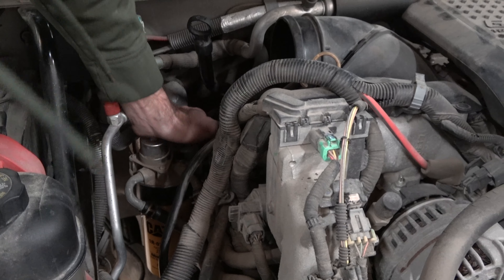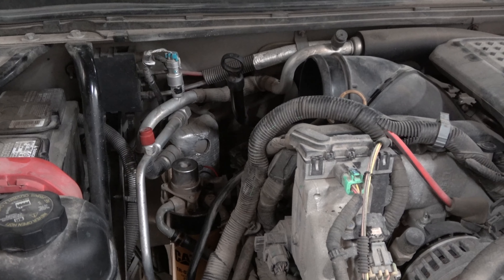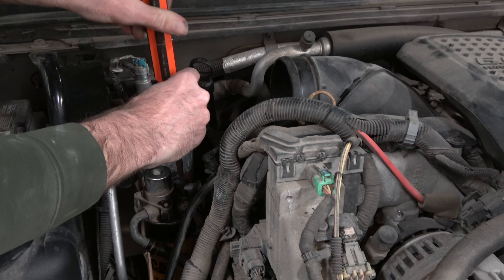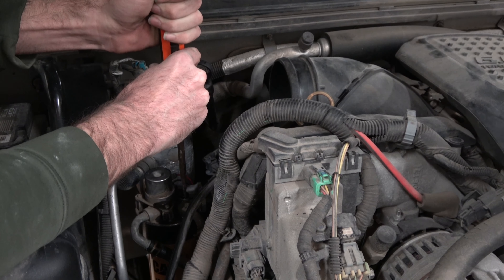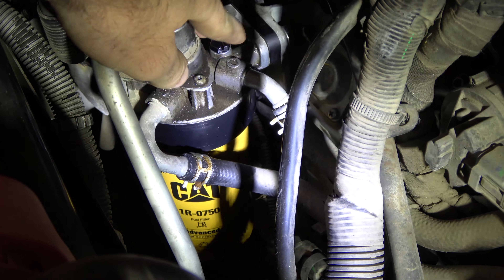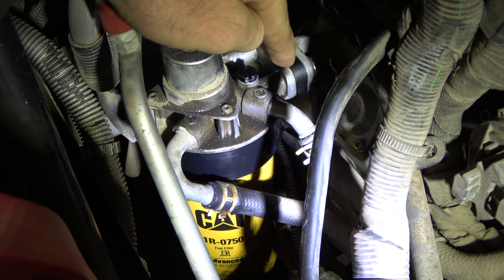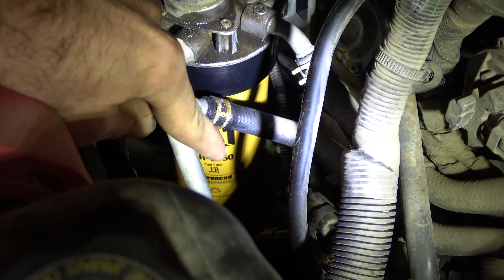Keep pumping until fuel comes out of the bleeder screw, then hand-tighten it — actually, tighten it with a screwdriver until it's pretty snug. Here's your finished product: the bleeder screw is right here. Before you fully tighten it, pump until fuel comes out, then fully tighten it. Here's the adapter for the gap and the full adapter for the fuel filter.